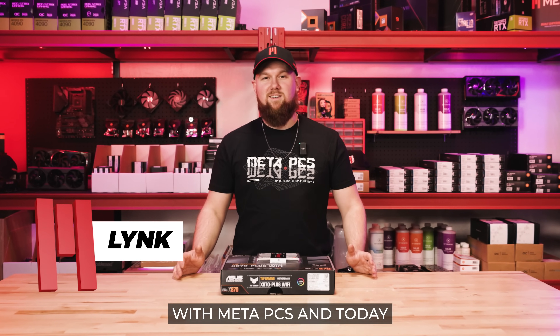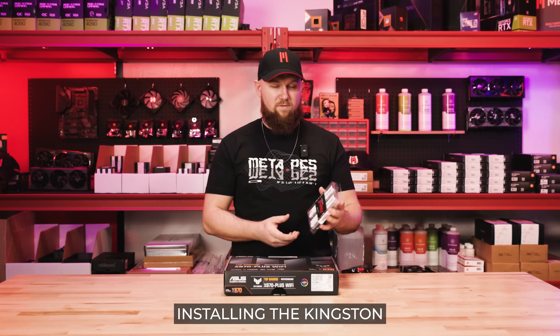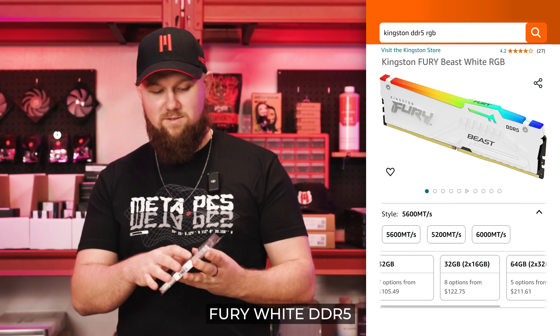Good afternoon guys. I'm Link with MetaPCs and today I'm going to show you how to install and reseat your RAM. Today we're going to be installing the Kingston Fury White DDR5s.